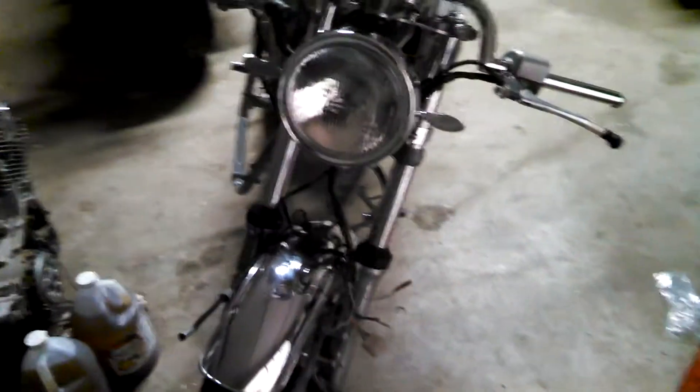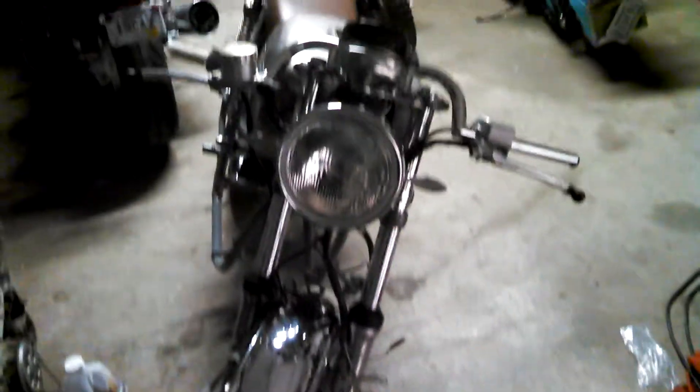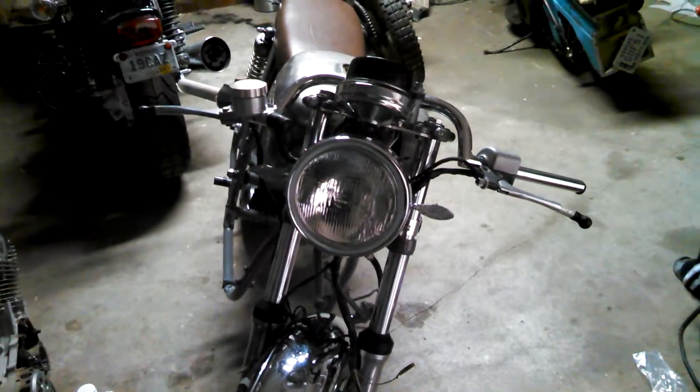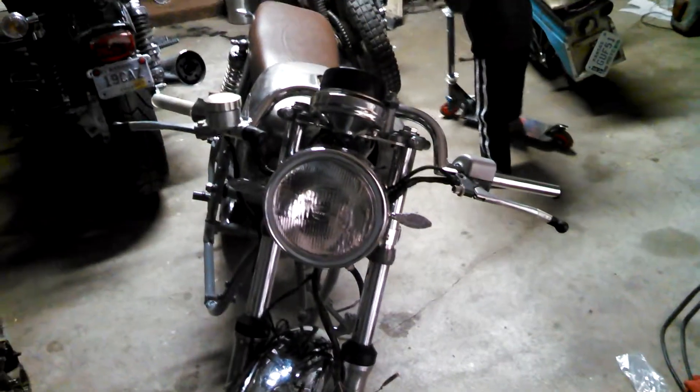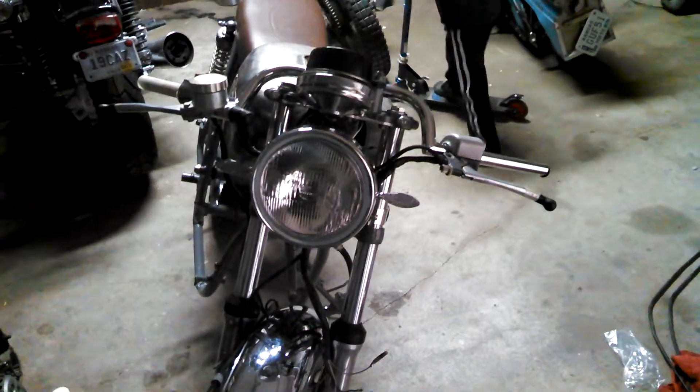I think it looks alright with them on there, but this is where I'm at right now — waiting on some more parts. I've got some stuff I ordered before I put the motor in, and that'll be next, getting it polished up and getting it ready. It's starting to look like a cafe racer.